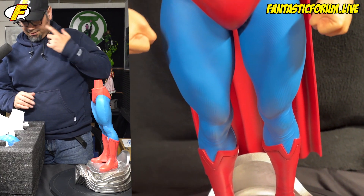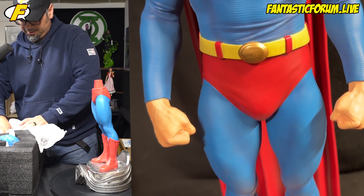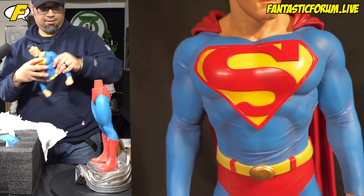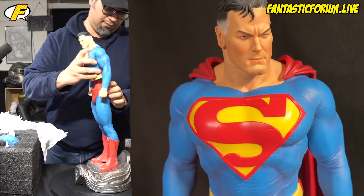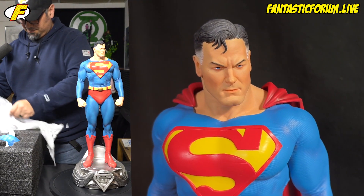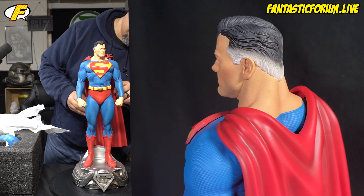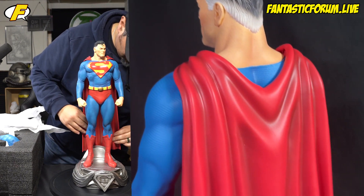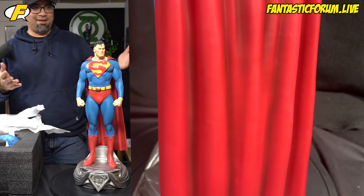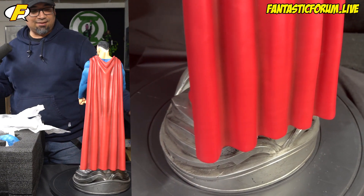He's leaning forward a little bit. Let's do the old man one. There you go. That's it — oh, they forgot the cape. And there he is with the cape. That's it. That's all there is to this.